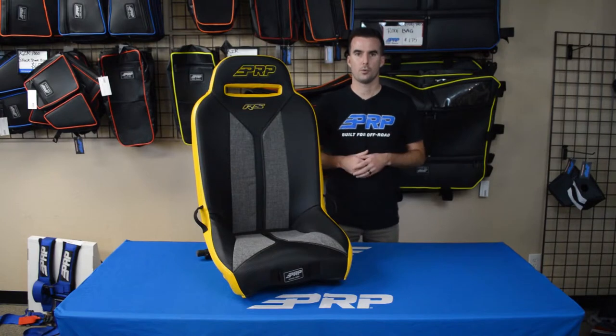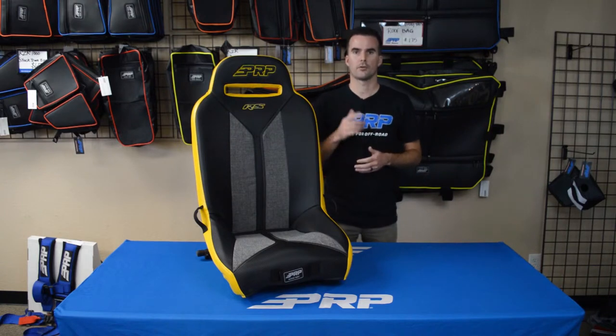The RS is available for a variety of different UTV models including Polaris, K&M, Textron, and Yamaha. Head over to PRPseats.com and design yours today.